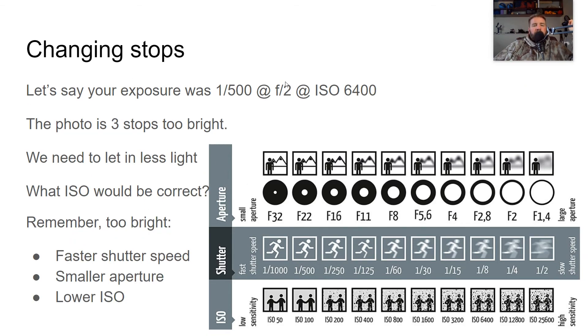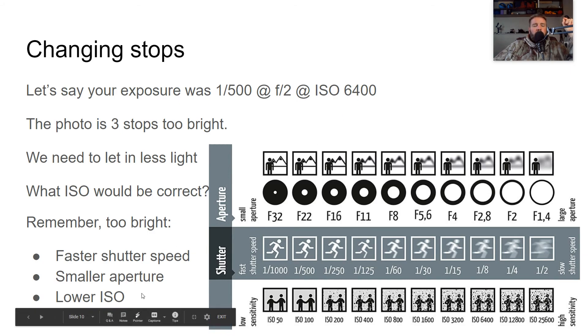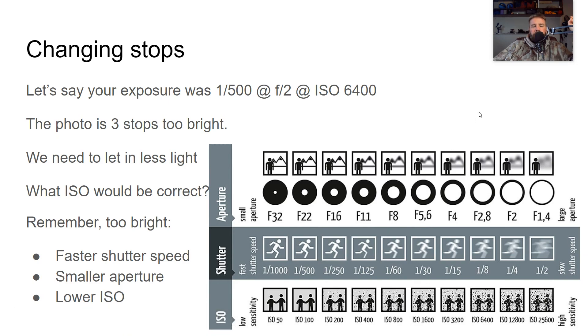Let's say your exposure was 1/500 at F2 at ISO 6400, and your photo is three stops too bright. We need to make the digital sensor less sensitive to light, and in this case we're not going to change the shutter speed or the f-stop — we're going to change the ISO. We're at 6400 and we lower it three stops: 1, 2, 3 — so 1/500 at F2 at ISO 800 would solve that problem.